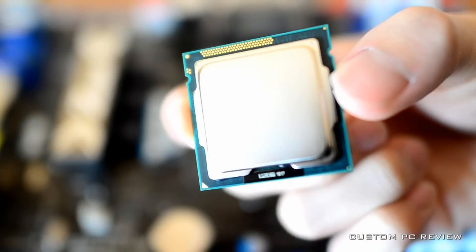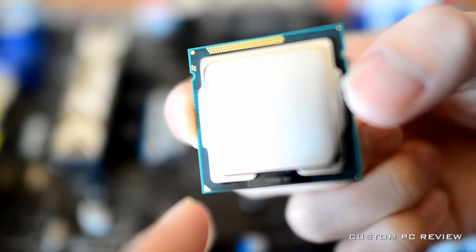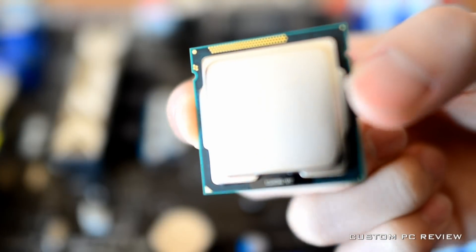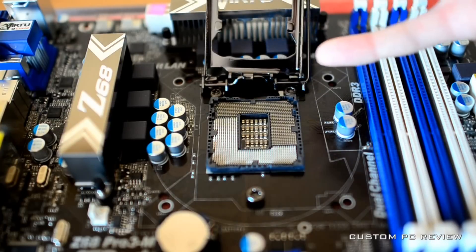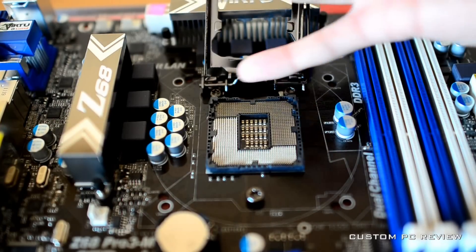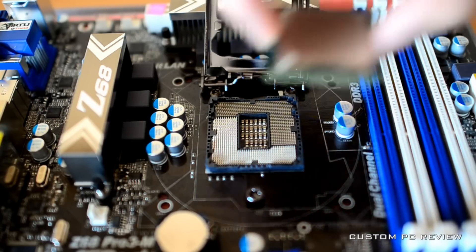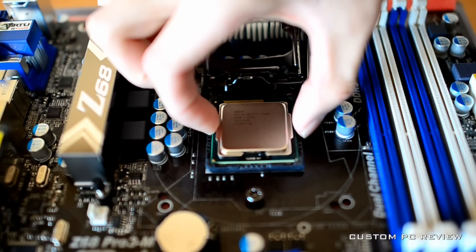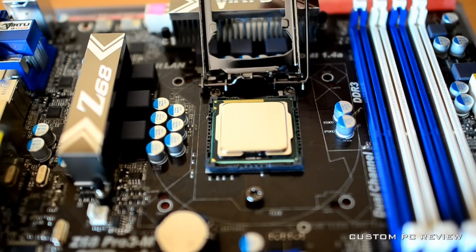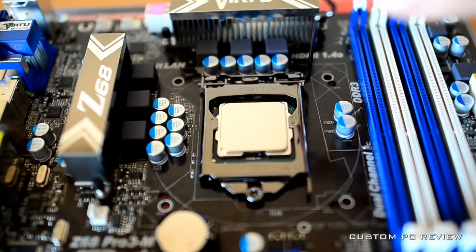Next, take a look at the CPU. As you can see, the CPU includes two notches. Additionally, you will see a small triangle on the bottom left side of the CPU. These notches and the triangle will ensure that you install the CPU the correct way. While only touching the sides or corners of the CPU, you may now drop the CPU into the socket. Make sure you do not touch the top or bottom of the CPU, as the oil from your hands may affect the CPU's performance.